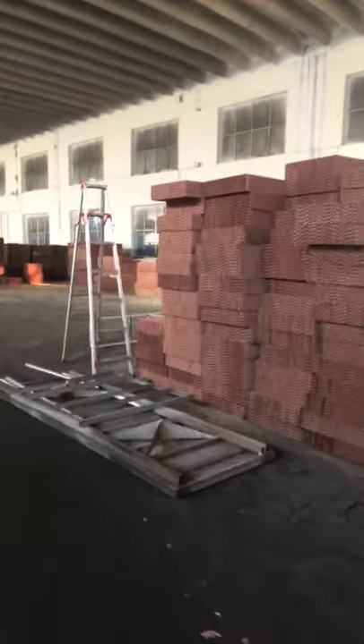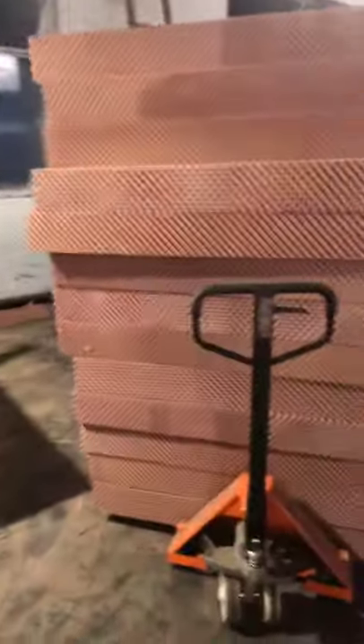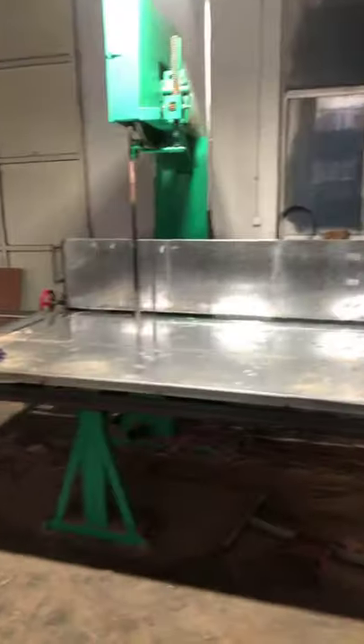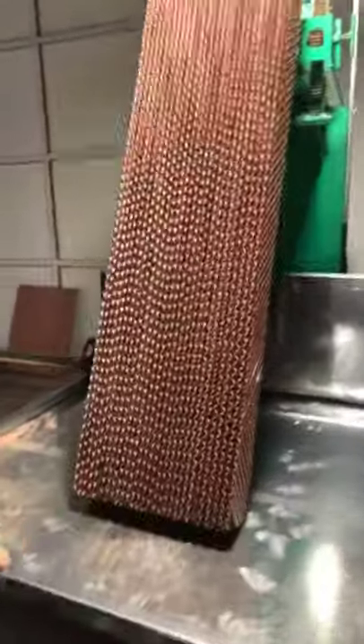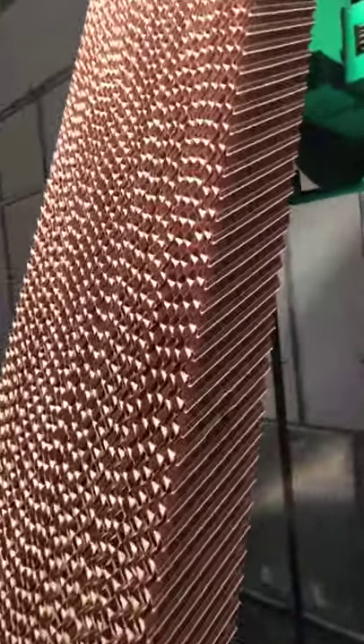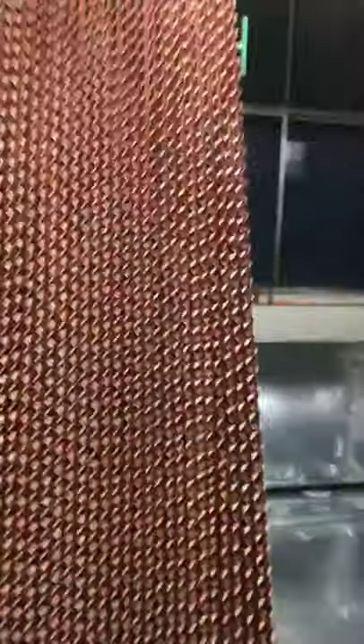There is a sewing machine — let me show you there. Okay, these are the finished cooling pad products. You can see the quality on the sewing machine. Check the quality of the cooling pad — very hard, it looks nice. Beautiful and good quality.